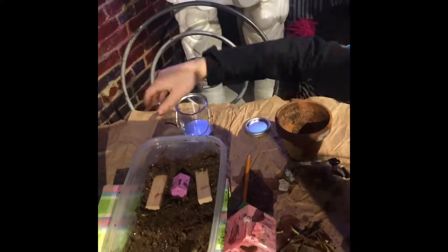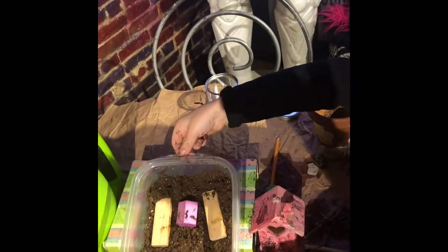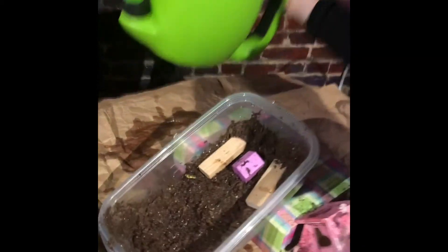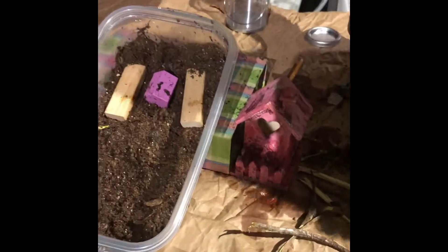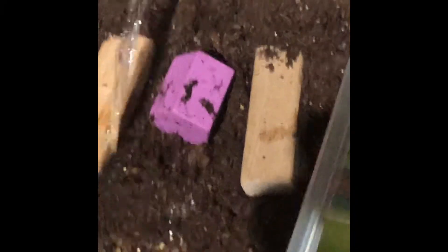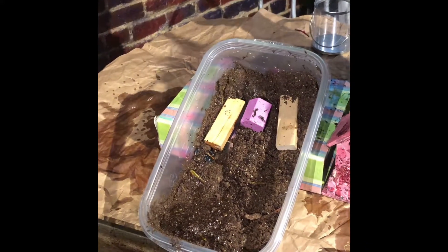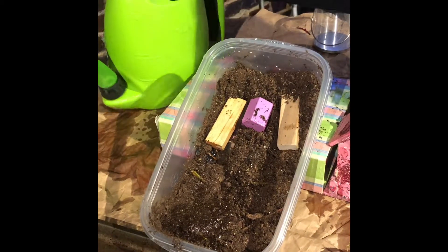I think I should add the water now. I have to tilt it first though. Ready? Hey, it's working! It worked.